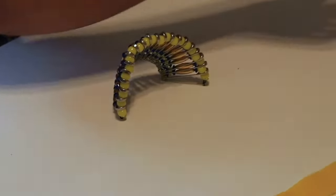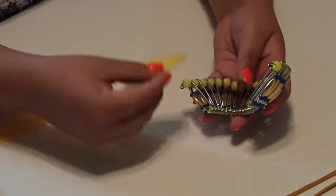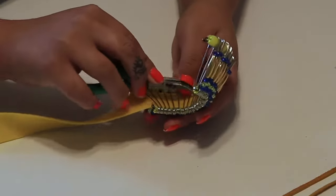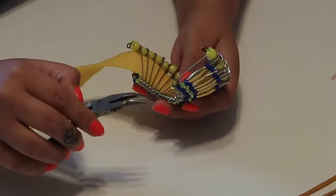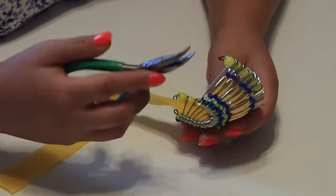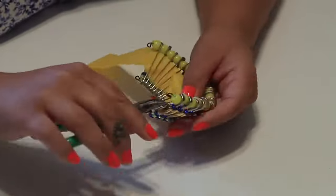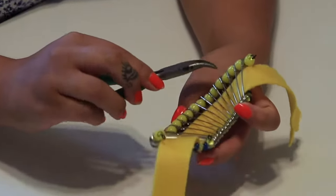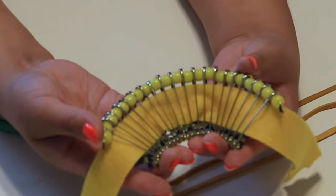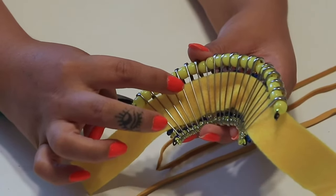Next, grab your felt. You're going to thread it through the back of the headdress — take it and slide it all the way through first. It helps if you use your needle nose pliers to shove the felt through. Make sure the felt goes all the way through the bottom with no overlapping. With the extra pieces of felt, you are going to weave under and over each of the safety pins.